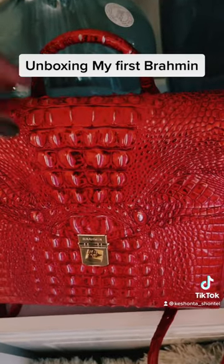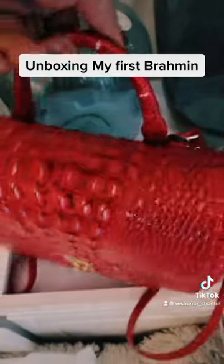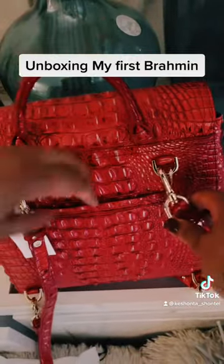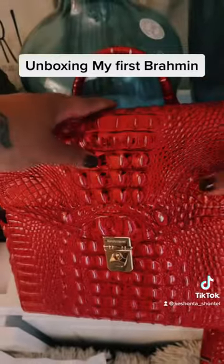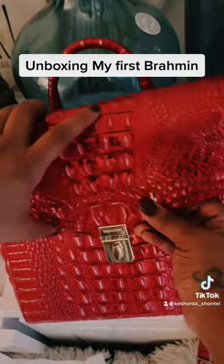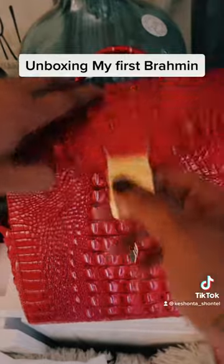I decided to go with the style that's more of the book bag style, just because for me this is an everyday bag that I can take out. I love the fact that there is so much storage space. I love the fact that this bag is very lightweight and easy to handle.